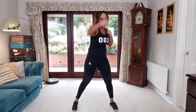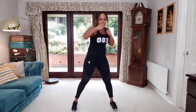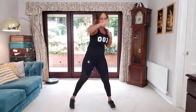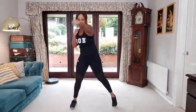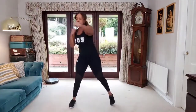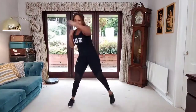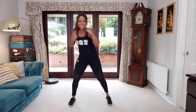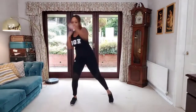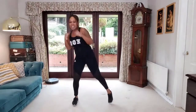Nice strong jabs, keeping the hips forward. Come on, punch out the stress, punch out the worry — we're going to feel energised after this workout. It's really important to open your mouth and breathe, get all that oxygen into the body. We're going to change these single jabs to double jabs — two on each arm, nice strong jabs, make it snappy, make it strong.